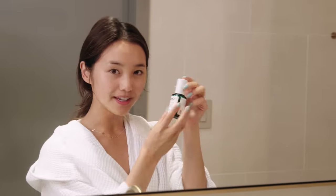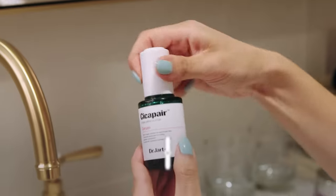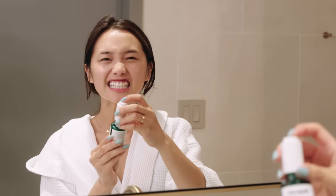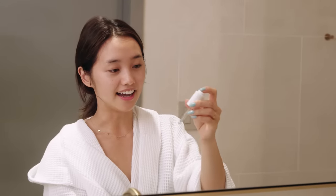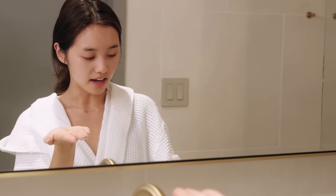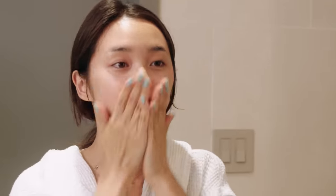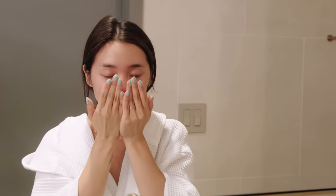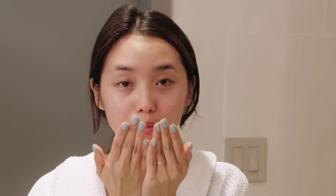Now it is time for serum. This is the Dr. Jart Cicapair Serum. I love this because it has centella asiatica — I am totally pronouncing that wrong, but it's in here. I like to just put one of these drops and apply it on my face. It smells so good, it smells like tiger balm, so it's very cooling. And it just reminds me of my mom, honestly — I feel like my mom is here.